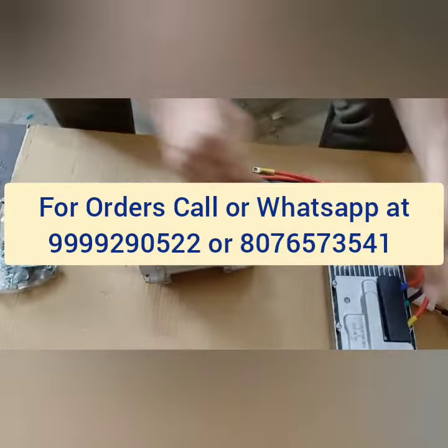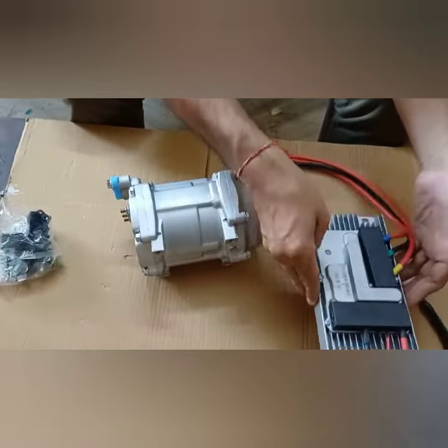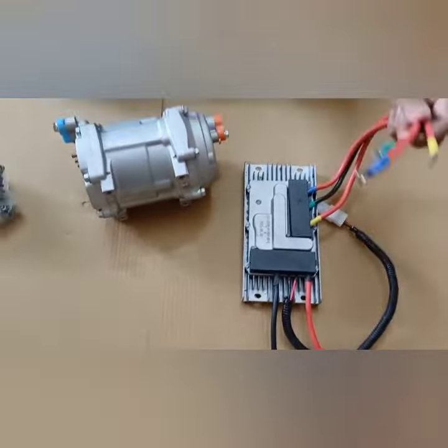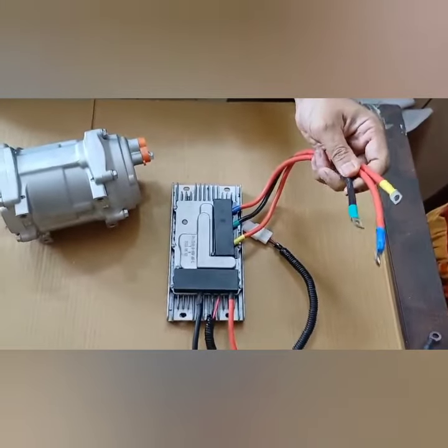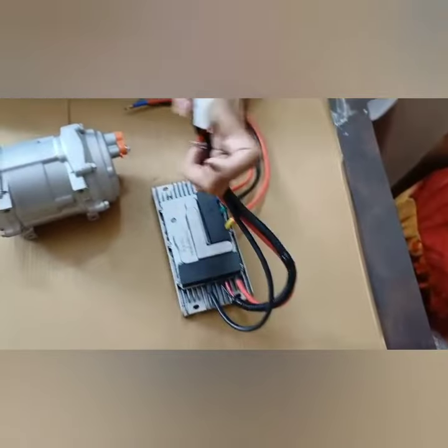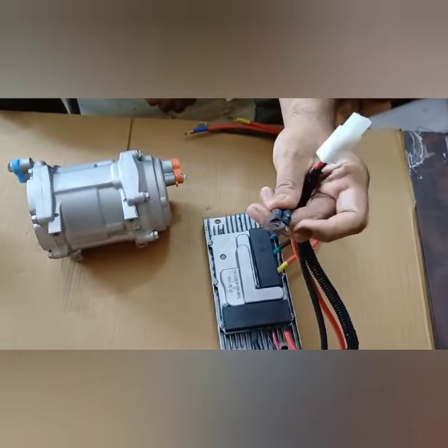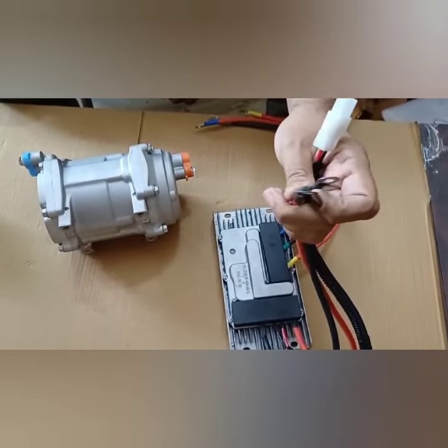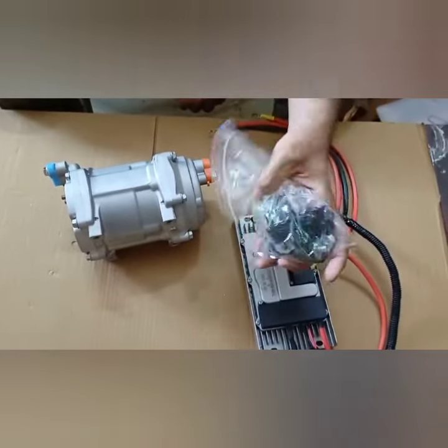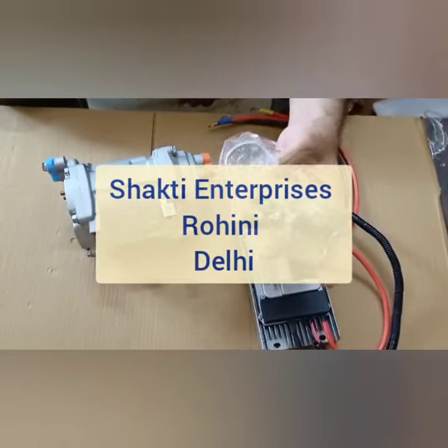Now I'll show you the motherboard. So here we have the motherboard. Basically there are three wires on this side, and this is the coupler. These are two different wires which are connected with the battery. Apart from that, you can also see these bolts which are provided along with this compressor.